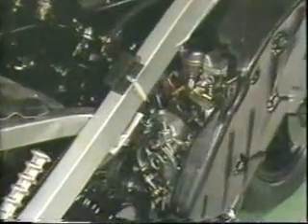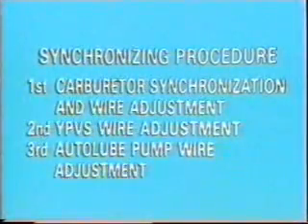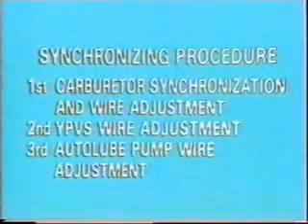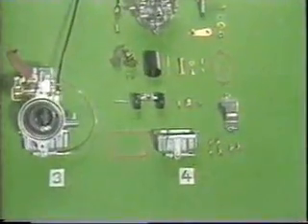In this section we will talk about maintenance and troubleshooting of the carburetor. We will begin with the major points for inspecting, adjusting, and assembling the carburetor. When overhauling the carburetor, the YPVS and auto lube pump must always be adjusted in this order. When you disassemble the carburetors, it is important to mark the cylinder ID number on each carburetor and put parts in separate groups in the order in which they are disassembled.